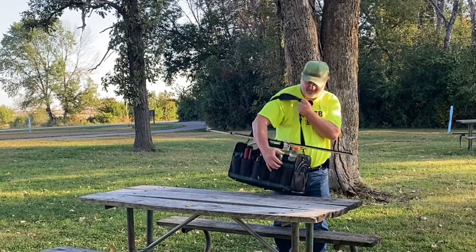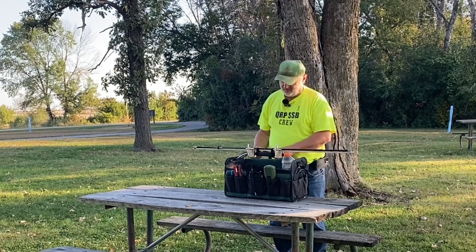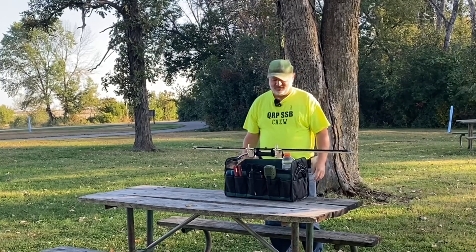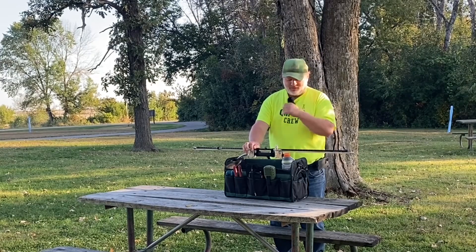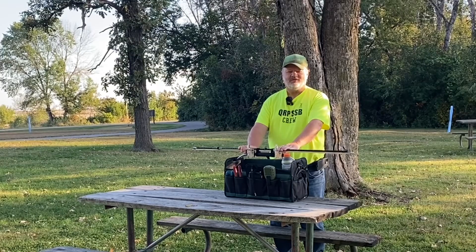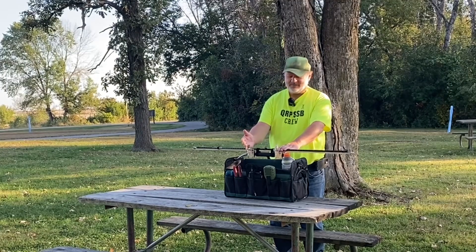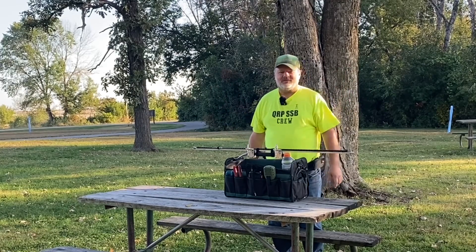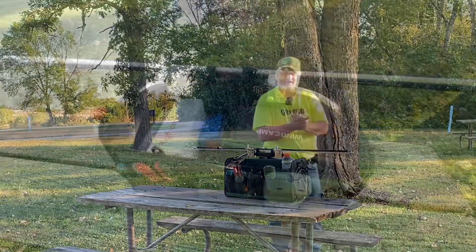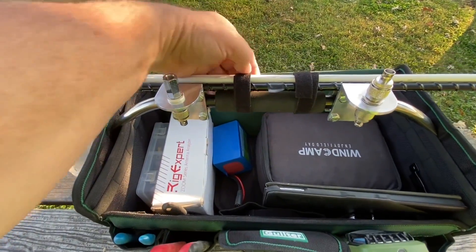All right, this is exciting — this is our first time out with our new field box and we are excited to give it a try. We're going to park right here on this picnic table. We brought along the hamstick today, so we're going to use the hamstick mounted on the field box, and we're going to operate from there.